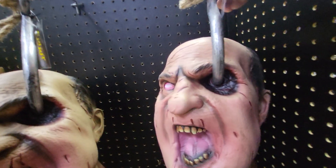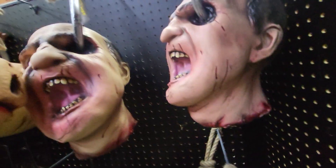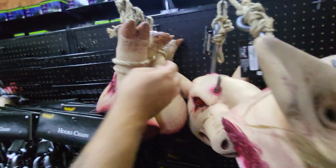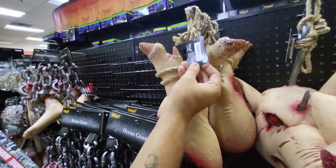Let me give you some prices. This one is $35, the pig head is $35, and the pig leg is $25.